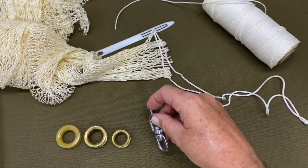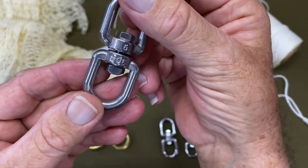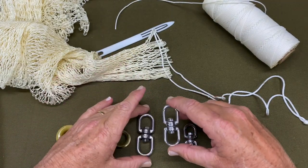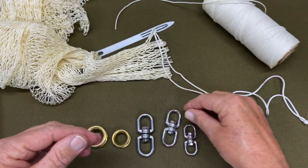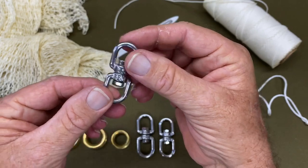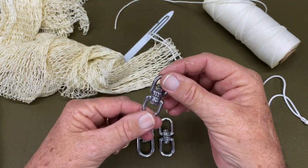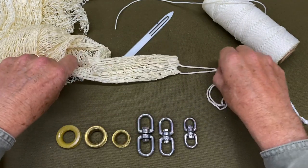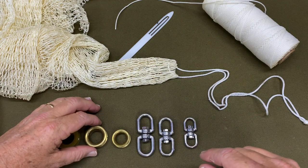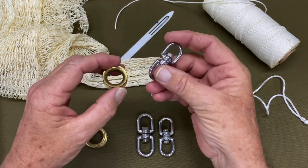Looking at the swivels: this is a size six swivel made out of 304 stainless. I normally use it on my larger nets. This is a five millimeter. In this net, which is a three-foot net, I'm going to use a four millimeter. This net I'm making for my wife so she can learn and become proficient with a cast net. On this net I'm going to use a five-eighths thimble with a four millimeter swivel.